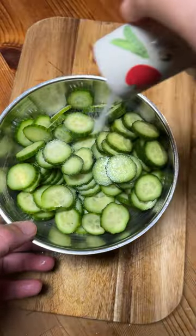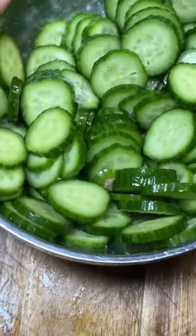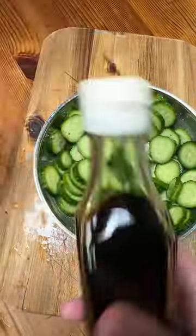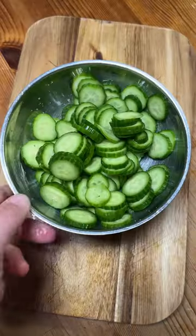Now add about a tablespoon of salt and mix it throughout. Let it rest a bit as we gather our ingredients. White vinegar, laugan ma, soy sauce, green onion, crushed sesame. That's all we'll need.